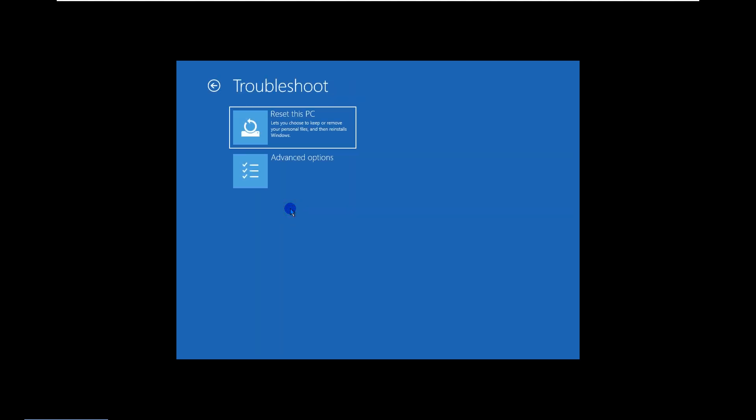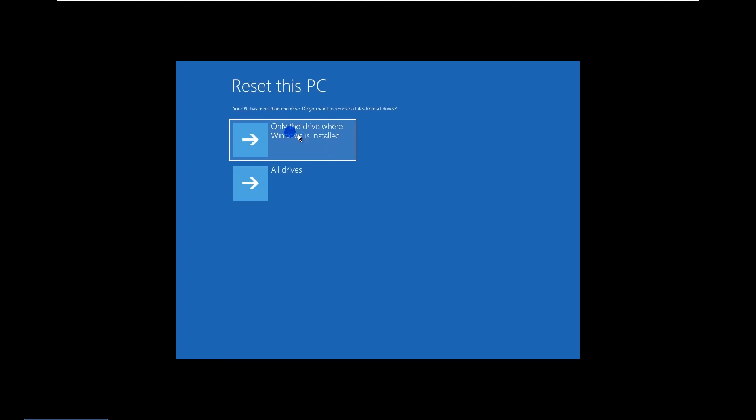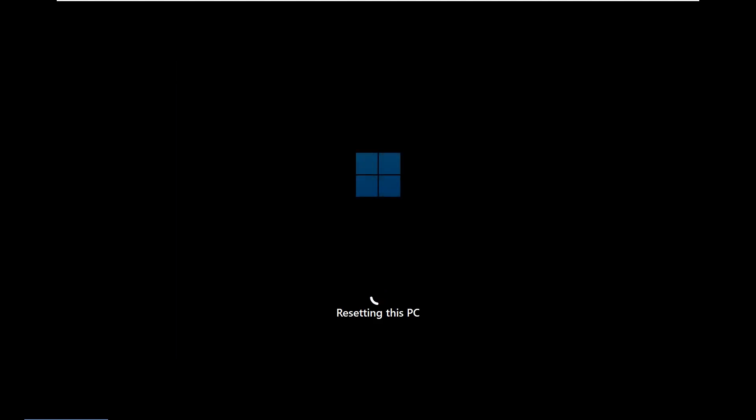Choose Troubleshoot, then choose Reset This PC. If you want to remove your forgotten Windows 11 password via factory reset, select Remove Everything, then choose Local Reinstall. Continue to follow the on-screen instructions to select the options you want, then click Reset to begin resetting your laptop. This process will reinstall Windows 11.